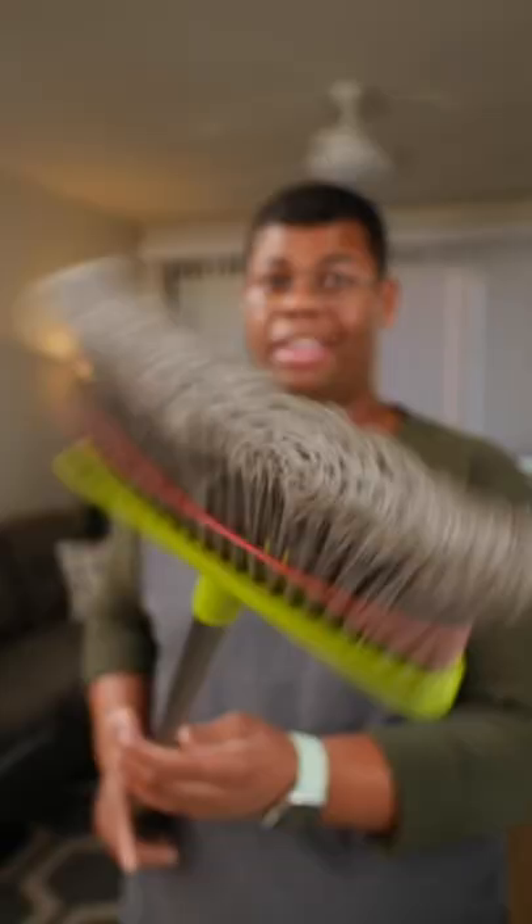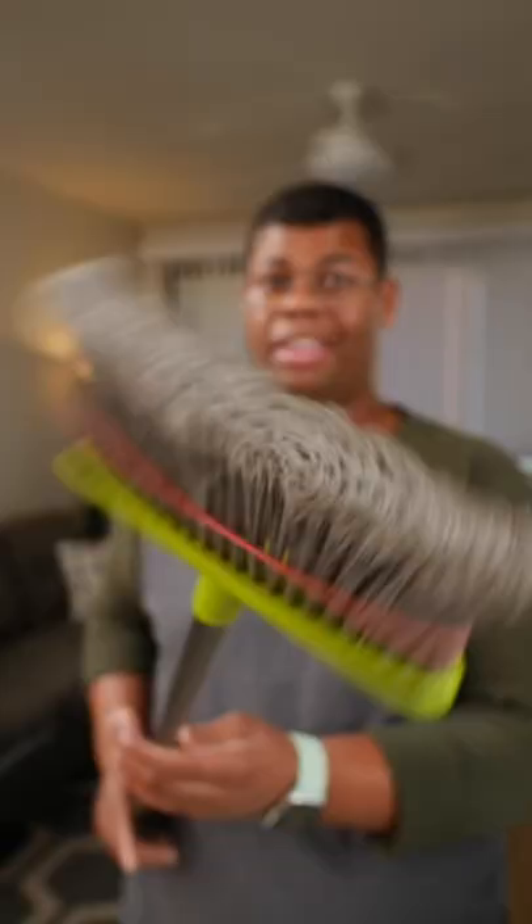All you need to do is use that elastic to hold all those bristles in place. That is it — that's all it takes and you have firm, effective bristles.